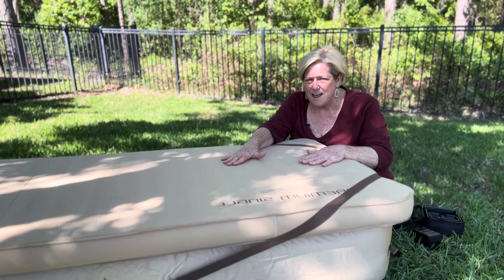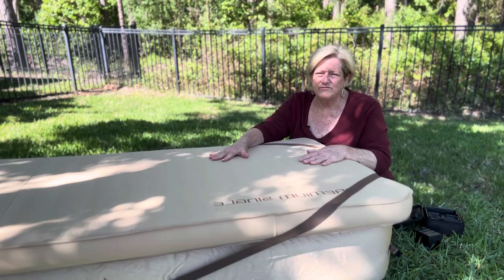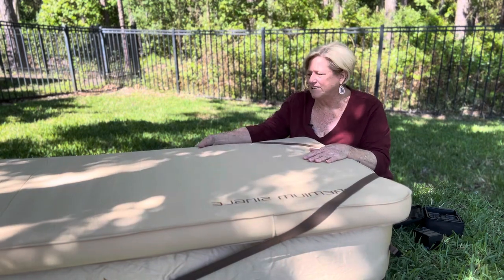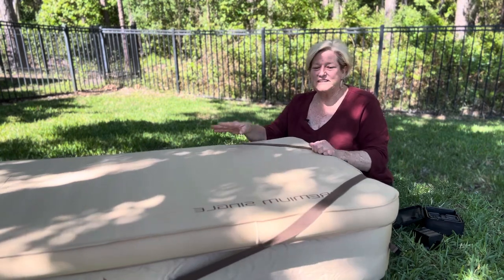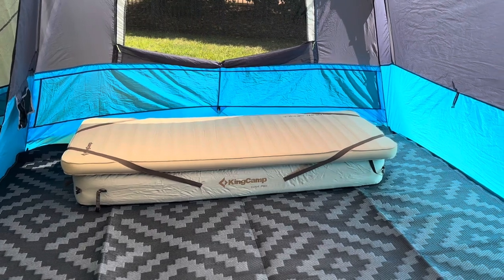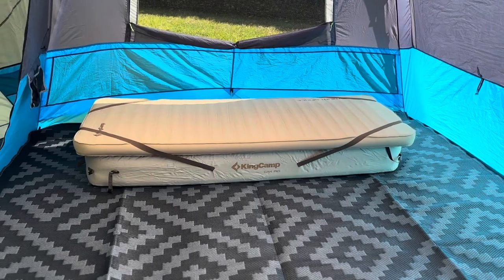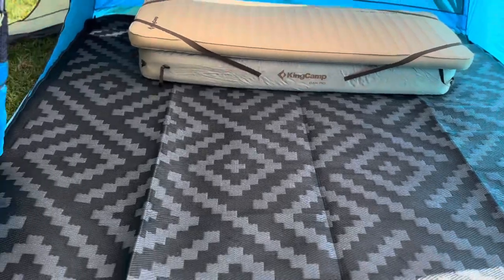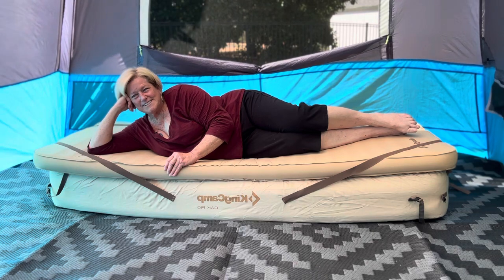I'd much rather get this a little too inflated and then release some once it's in the tent, rather than having to re-inflate. I make it pretty firm normally — it doesn't have a lot of give but it's got some. Watch how it fits in the tent. This setup is super comfortable and it's lower profile in the tent; there's plenty of room around it. I really do get such a great night's sleep on this system.